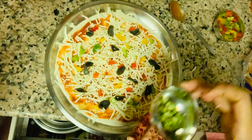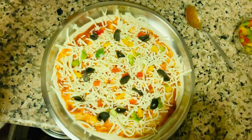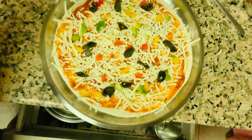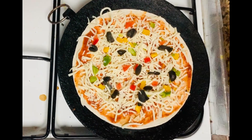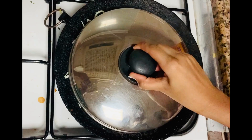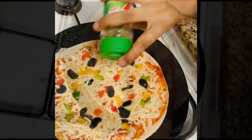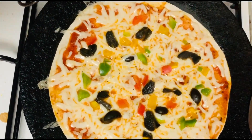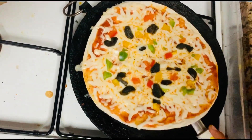Green chillies are totally optional — for this pizza I did not use them. Heat your tawa on simmer and place your pizza on top, then cover it with a lid. Take some oregano and sprinkle it on top. A few minutes later, once your pizza is ready, take off the lid and place your pizza on a nice plate.